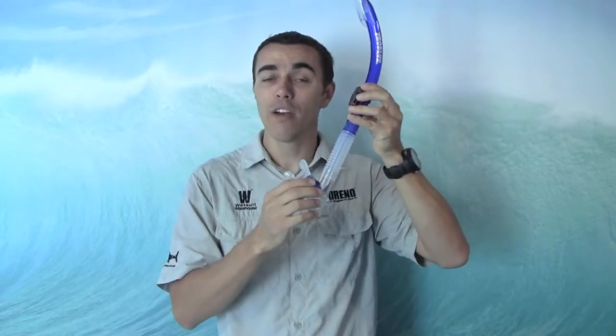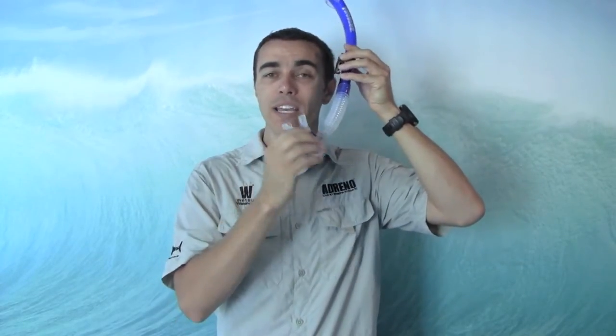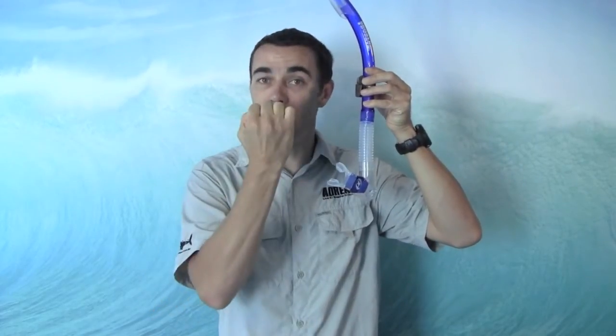Nice flexible neck on the snorkel, so it sits in your mouth a little bit more comfortably. And also, more importantly, if you use it for scuba diving, when you take it out of your mouth, it drops away to leave your mouth nice and clear when you put your regulator in.